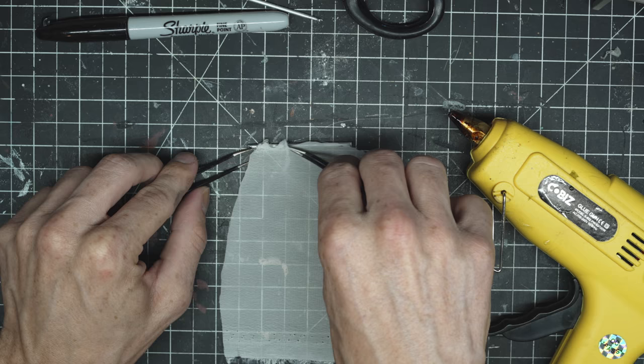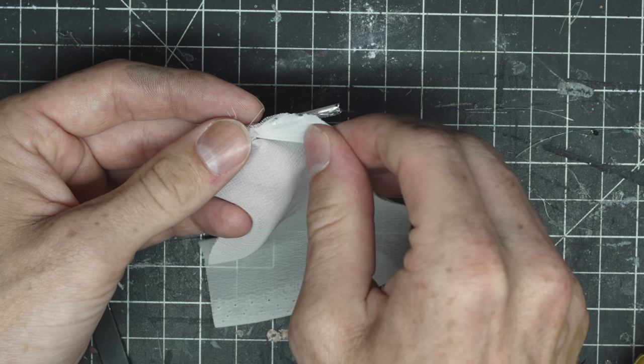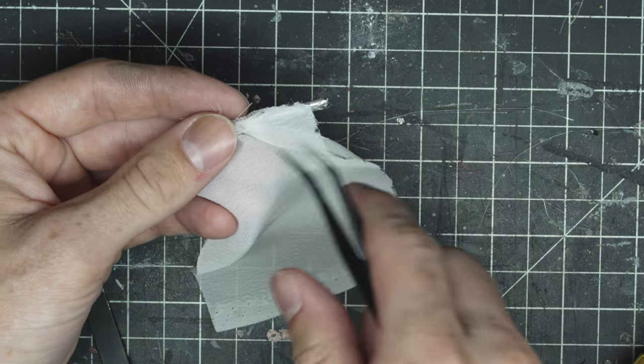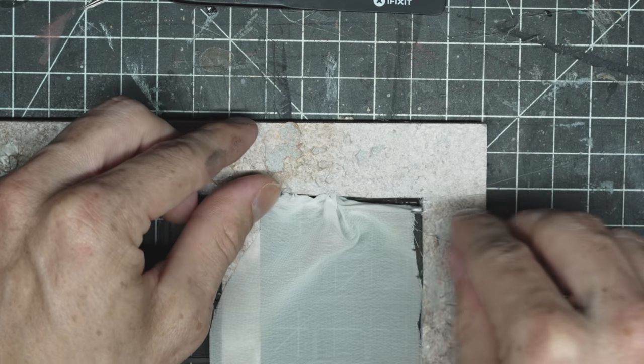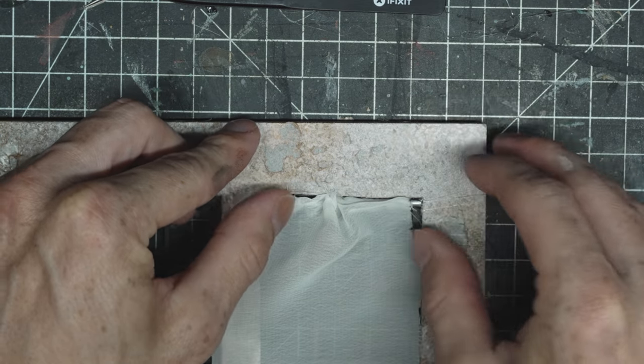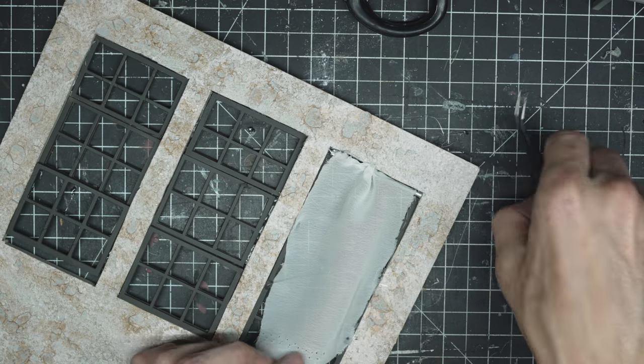For the curtains, I'm using this really thin tulle fabric and gluing it onto a piece of metal. I glued the other ones just directly to the windows to be even faster, trying to glue it in a little bit of a bunched up pattern. We're going to do something different to these a little bit later, so it doesn't matter too much.